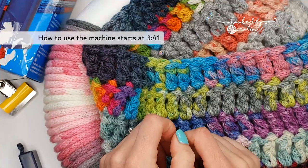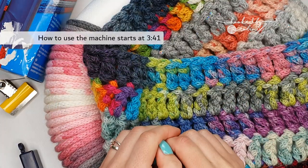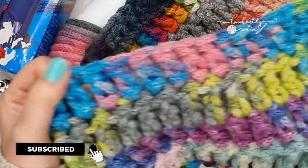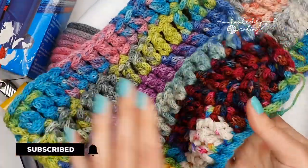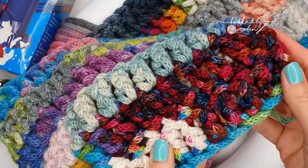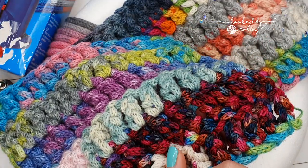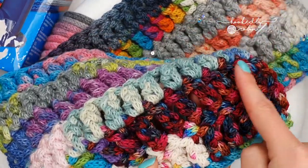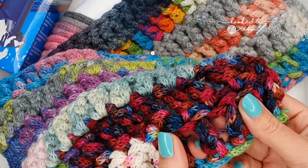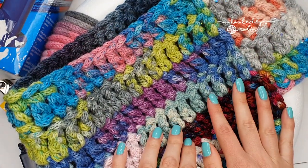Hey everyone, welcome to my channel! Today I wanted to talk about scrap yarns and scrap blankets. I have a lot of hand-dyed yarns, and if you've seen my videos you'll know I'm a sucker for a pretty yarn. Sometimes you're left with not much after finishing a project, and they're such pretty yarns it's a shame to let them go to waste.